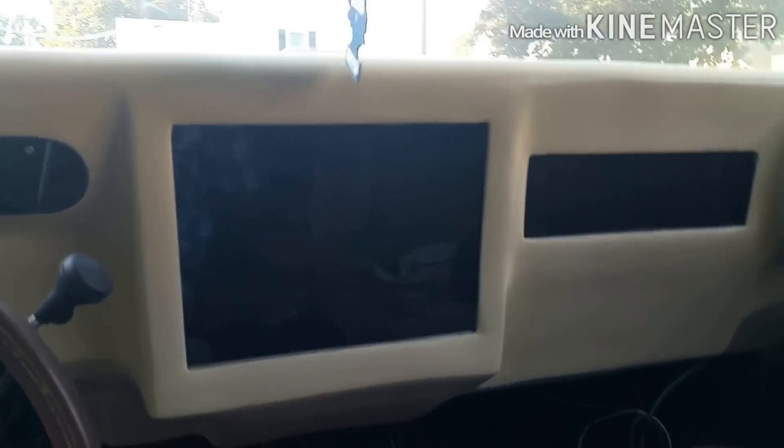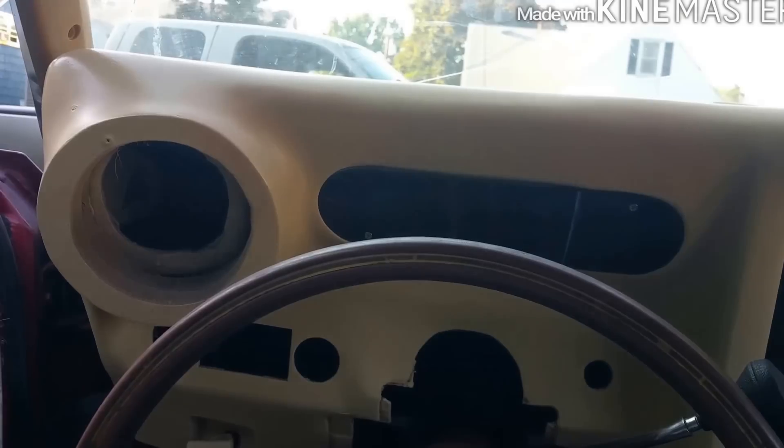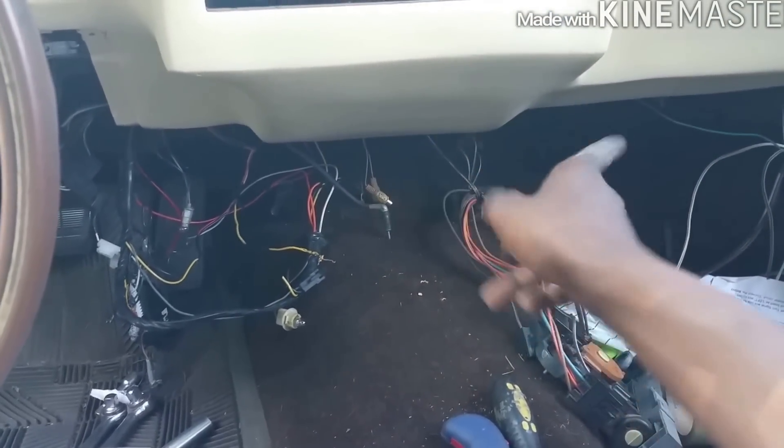Y'all don't want to know what happened. I gotta do another center console, guys. Y'all don't want to know what happened, man. It's got a little sheen to it, it's flat. But I'm finna do another center console. And no iPad — I could do another iPad.